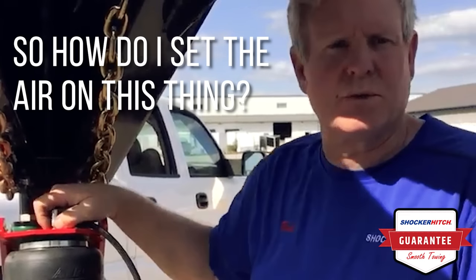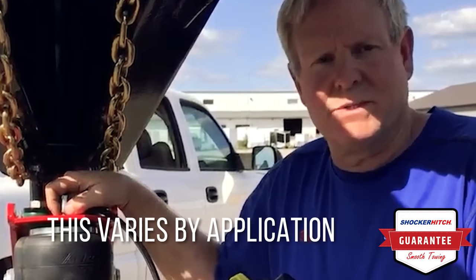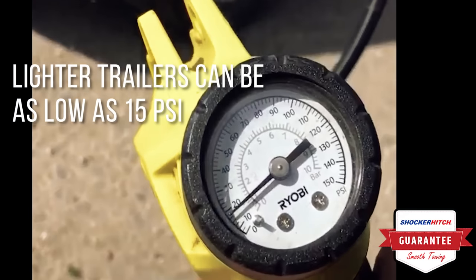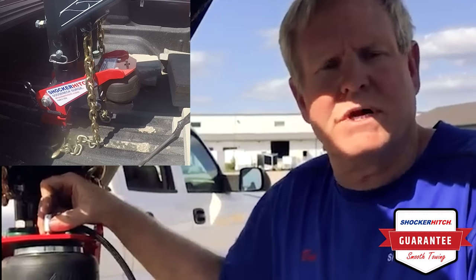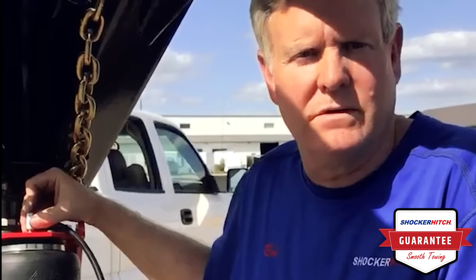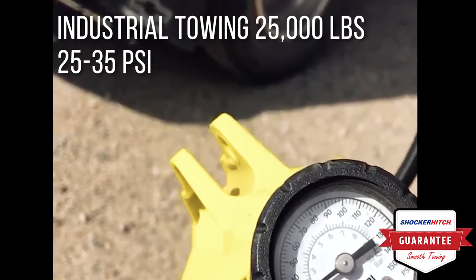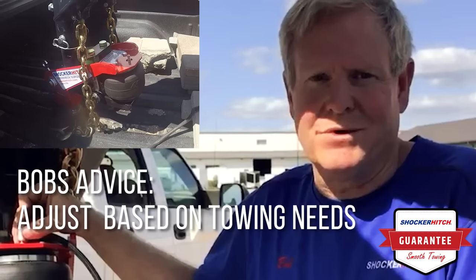One of the common questions we get is how much air do I run in my hitch? Well, that answer varies a little bit between the trailers you're towing. If you've got a light trailer — let's say an aluminum horse trailer with just a tack room — I might run as low as 15 pounds. If you're hauling a gooseneck trailer with a flatbed and a skid steer, that's going to take a little more, maybe 20 pounds. If you're an industrial hauler towing up to 25,000 pounds, you might go 25, 30, even 35. My suggestion is play with the air a little bit — it'll tell you what it likes. When you hit the magic number, remember it and use it again.